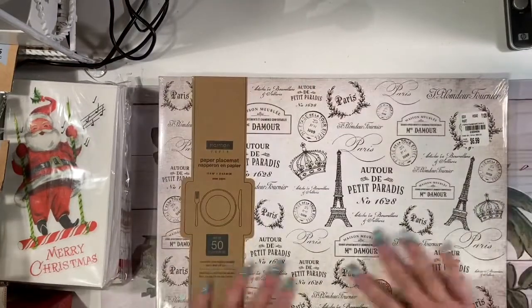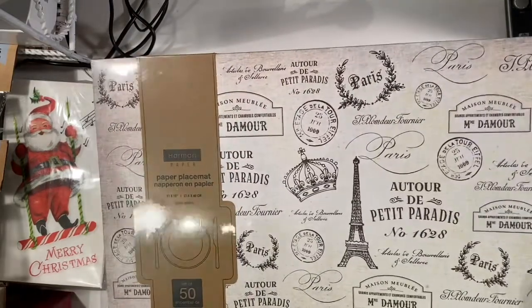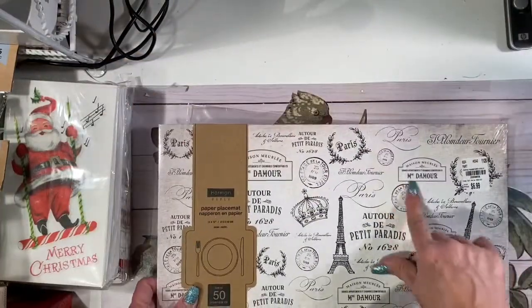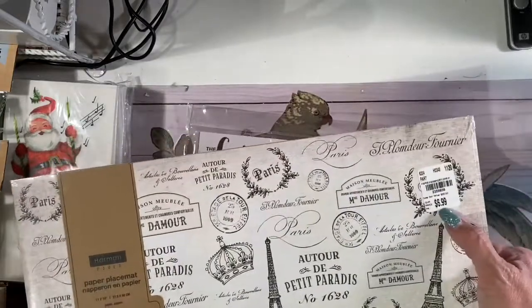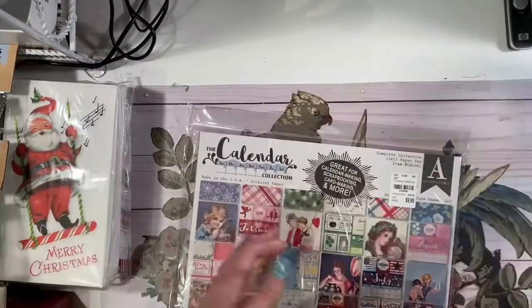I found these placemats — check it out. 50 paper placemats with all that Paris stuff on it. This is going to be torn up and used. I can cut the little postage marks out, cut the mini Eiffel towers out. You can use this for so many things. And it was seven bucks for 50 of these — so that was a great deal.